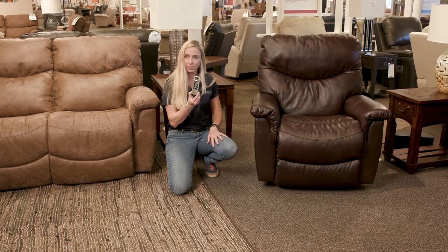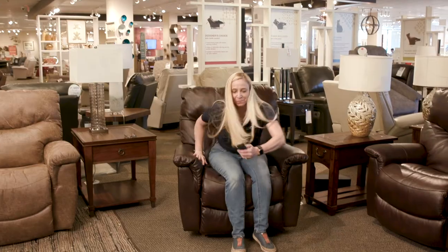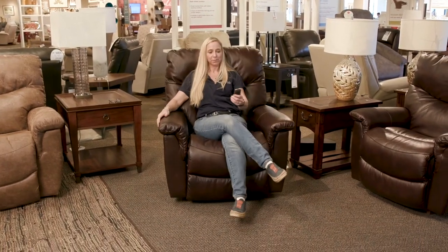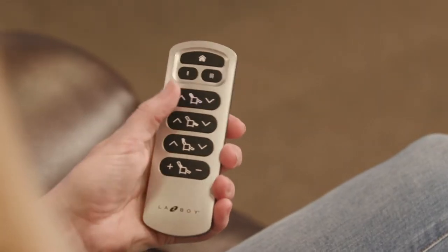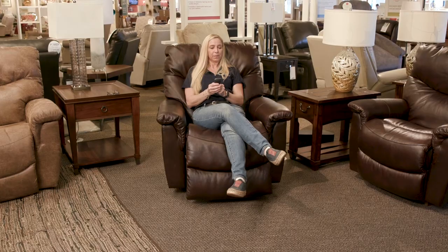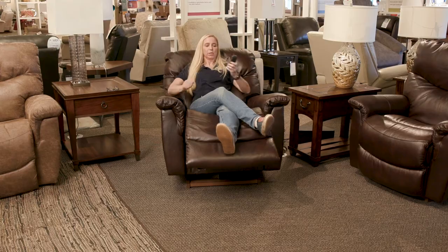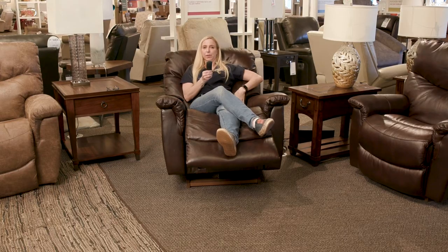Once the chair and the remote are paired together, now it's time to get comfortable and set the presets. Sit nicely in the chair — I'll pull my footrest up, recline my back, put my footrest to about right there. Of course I have to add a little lumbar support — oh, that's nice. And I'm going to raise my head so I've got perfect TV viewing ability. This is the perfect setting for me.